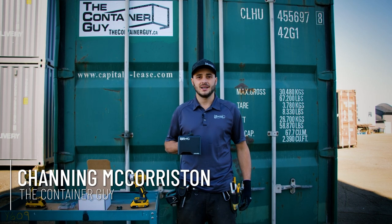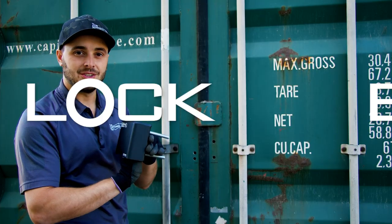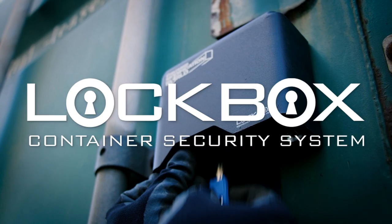Hi, I'm Channing McCourston, The Container Guy. In this video, I'll be providing installation instructions for the Container Modification World High Security Lockbox. Stay tuned.